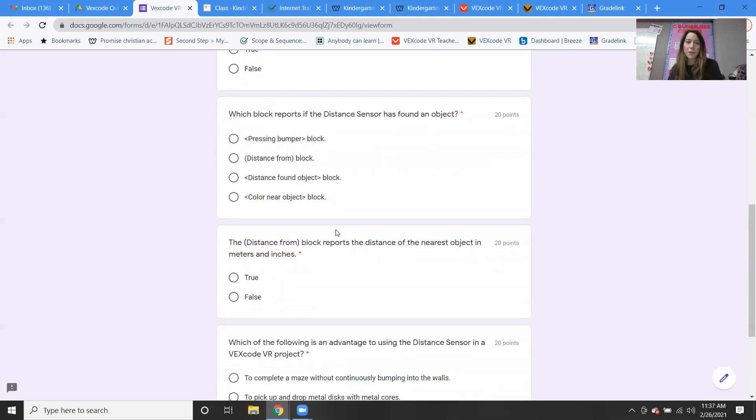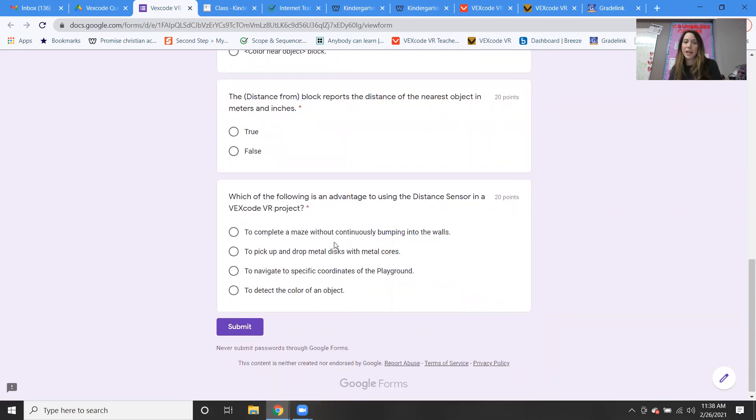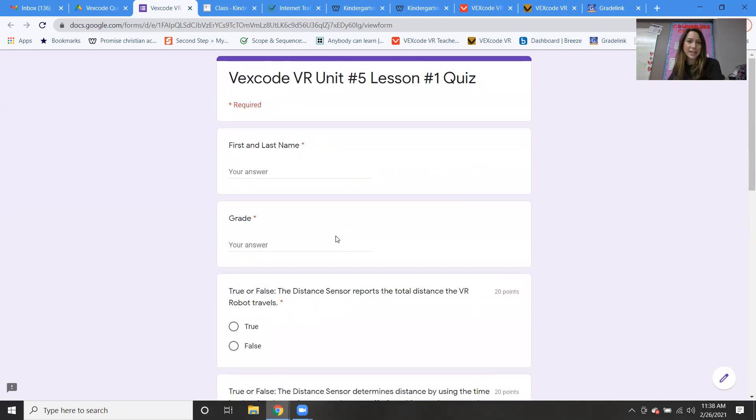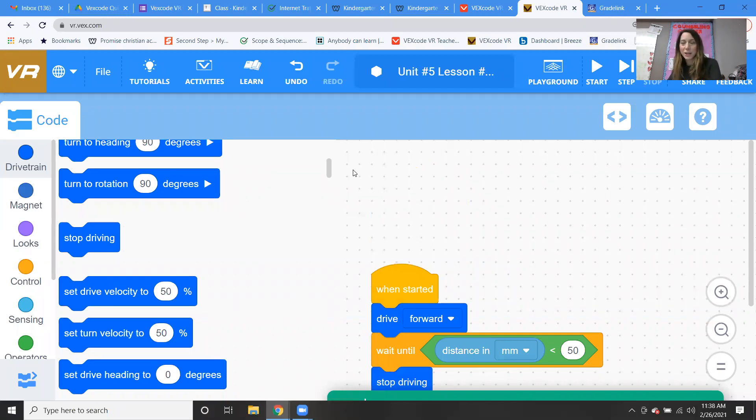The distance from block reports the distance of the nearest object — it's millimeters and inches, not meters. Which of the following is an advantage to using the distance sensor in VEX code VR to complete a maze without continuously bumping into the walls? It's trying to smoothly go through the maze without bumping into the wall every time. So take your quiz, do your code, and that's your lesson for this week. All right guys, we'll see you next time. Bye!